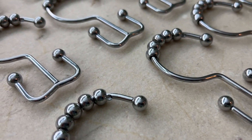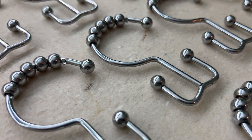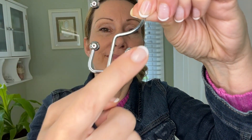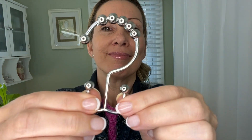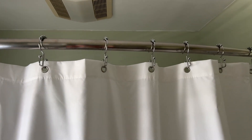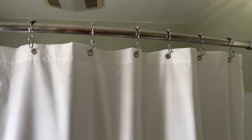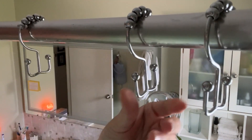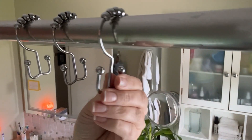I chose the chrome and I really like how shiny and polished they look. You can see the double hooks here. I'm only using one because I like the minimalistic look and I have a fabric curtain that's also waterproof, so I don't need a curtain and a liner, but if you do, it's designed to handle that job no problem.